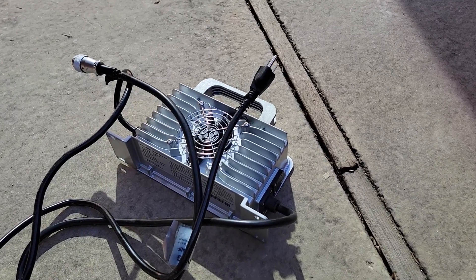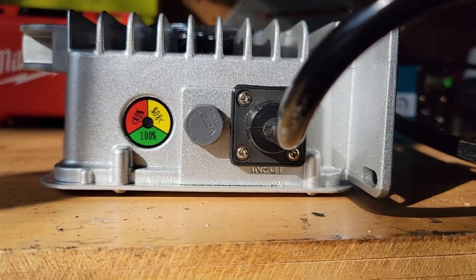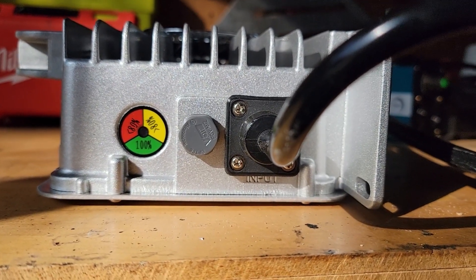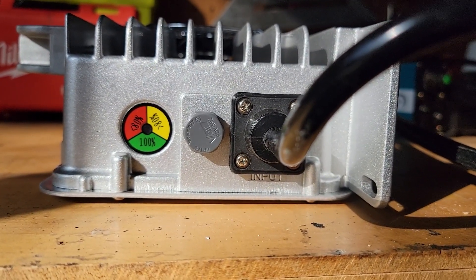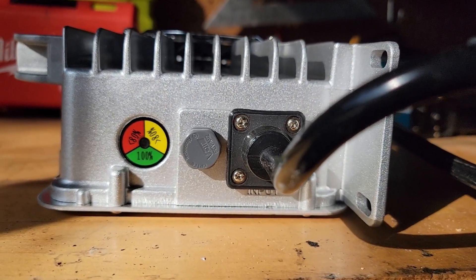The charger is a pretty heavy piece of metal — basically a gigantic heat sink with a fan built onto the side. On the left-hand side there's an input, a fuse, and an indicator giving you less than 80%, greater than 80%, and 100%.